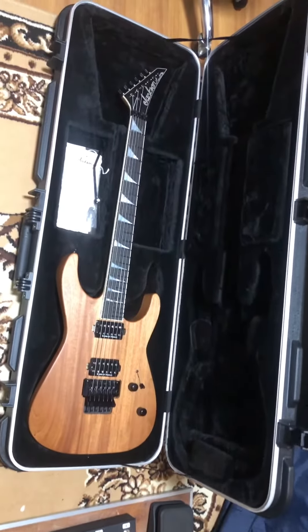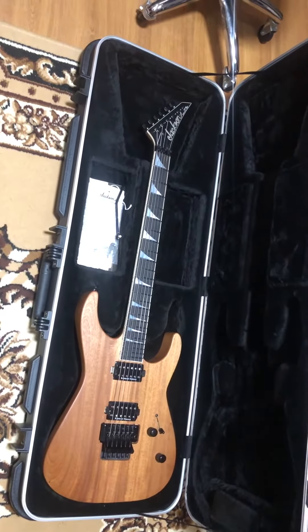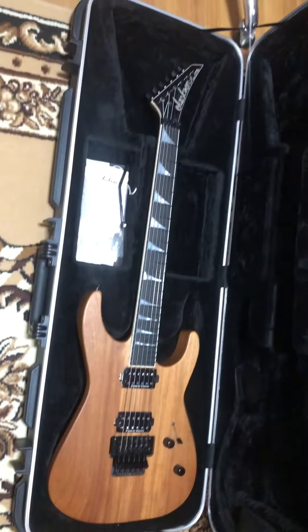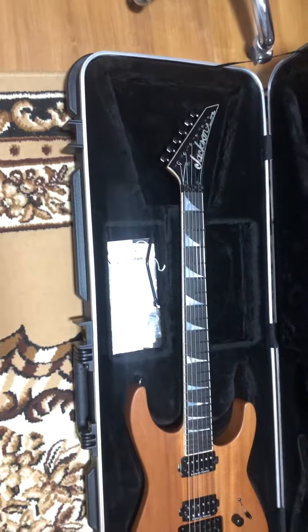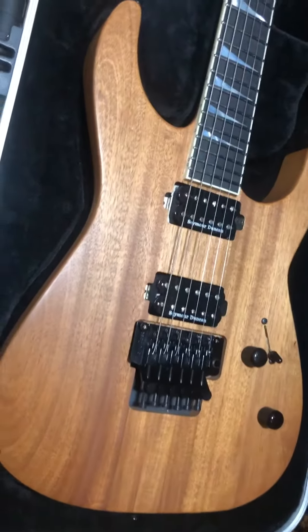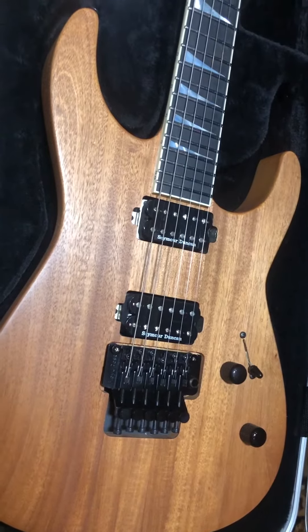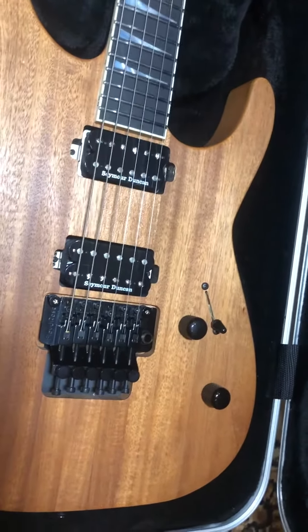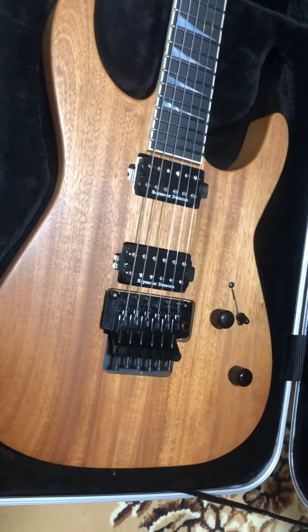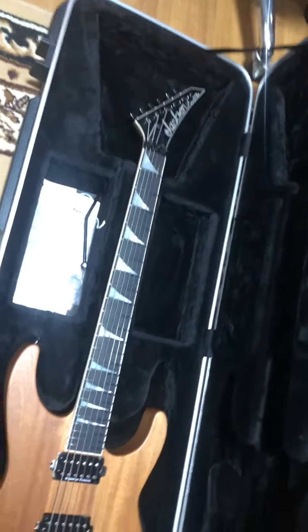We have here a Jackson SLV Custom with a natural mahogany body. This one is different — particularly the pickups are mounted on the body without the pickup rings, and the selector switch, which is the one I prefer versus the toggle switch. This is a Jackson Soloist.